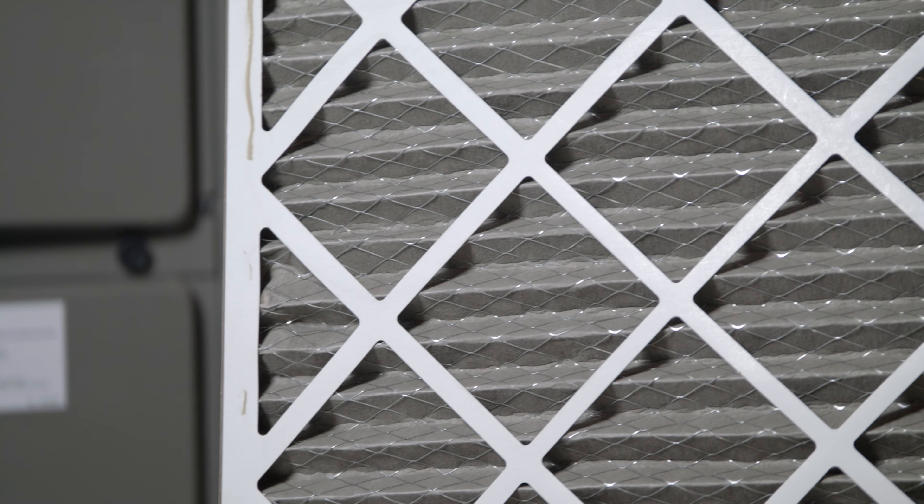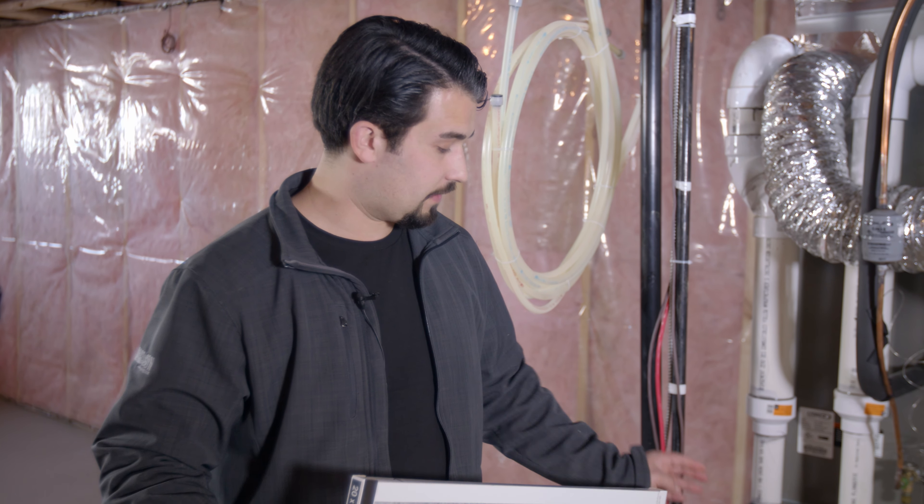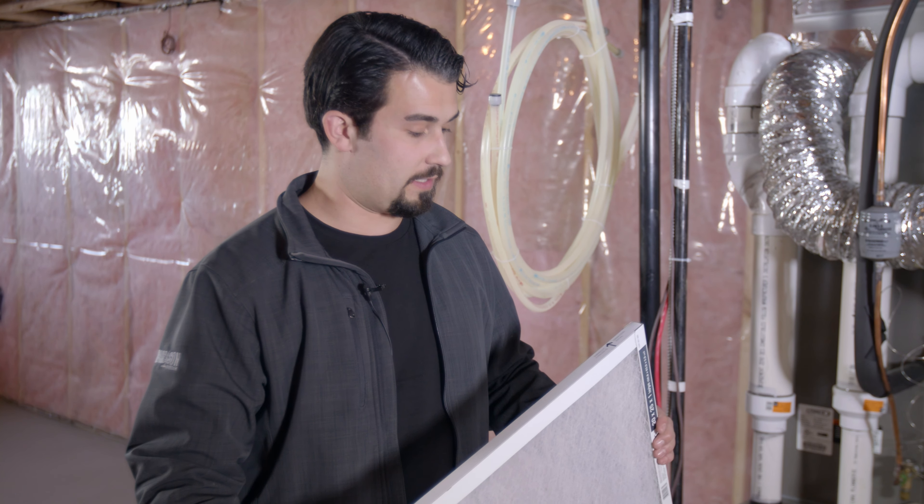If it is, this means it's time to replace it with a new one. This particular furnace filter is designed for this furnace. It has three dimensions for size, and the most important portion of this filter is the direction of airflow.